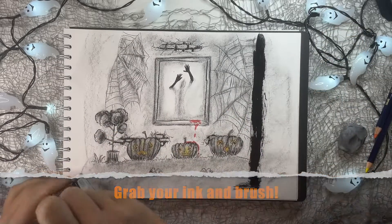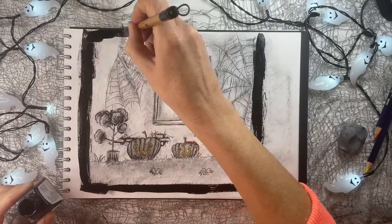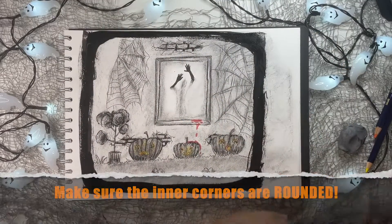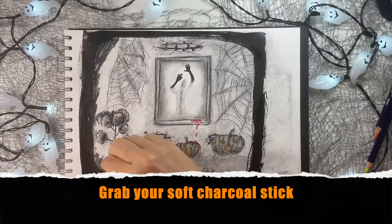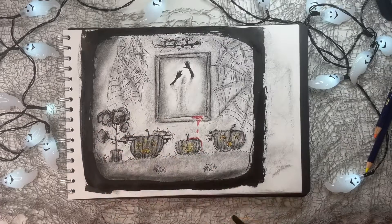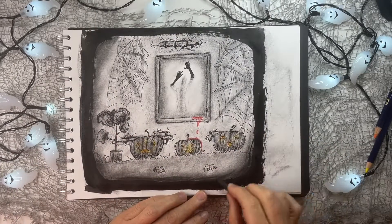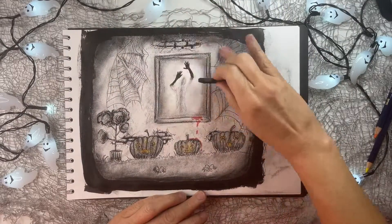Now step ten — on the dark side. Grab your ink and brush and we're going even darker. Go all the way around your drawing and make sure the inside edges are rounded. Then grab your charcoal stick and we're going to create a nice gradient, blending that very dark ink area into the more gray area of our image. Using your fingers, getting messy again — but that's half the fun, am I right?